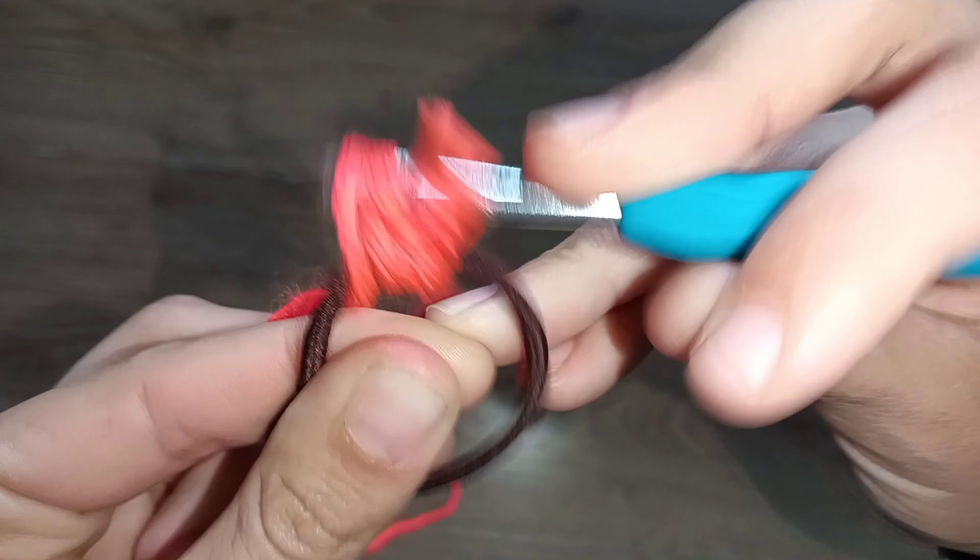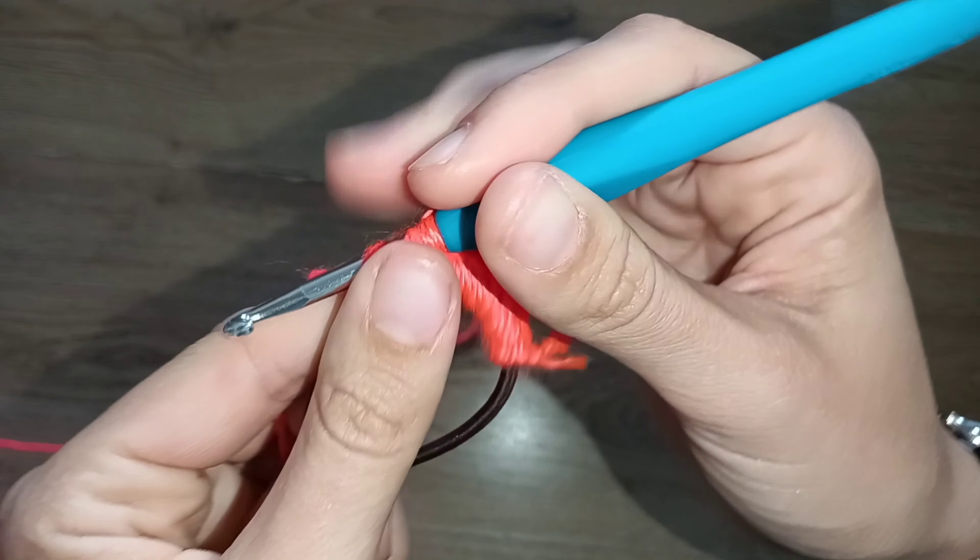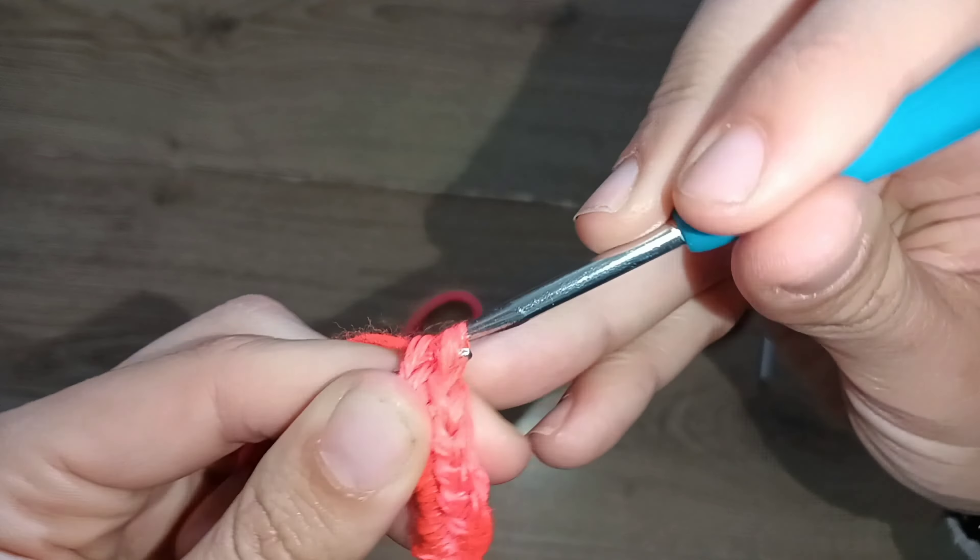How many single crochets do you have to do? That will depend on how big and thick your hair tie is, so you have to build as many single crochets as you need to cover the entire hair tie. Keep working on them — this is the base for every single project I've already shared or am about to share. This is the basic way you're gonna start all four projects. You can use two colors: I could have started with neon orange and changed to another color to make it more unique and colorful. You don't really need much yarn for this project.